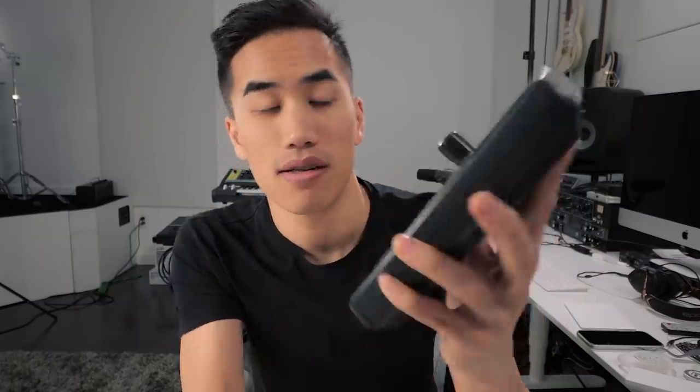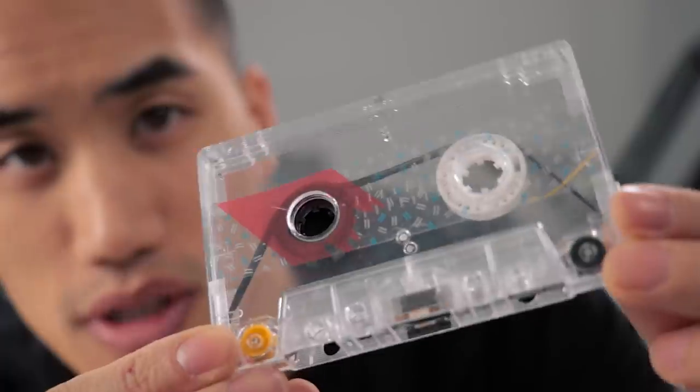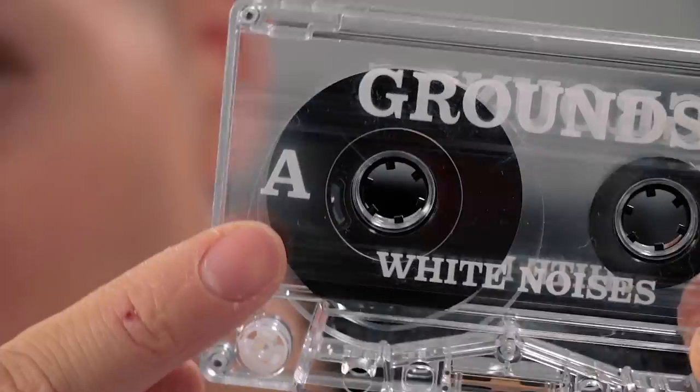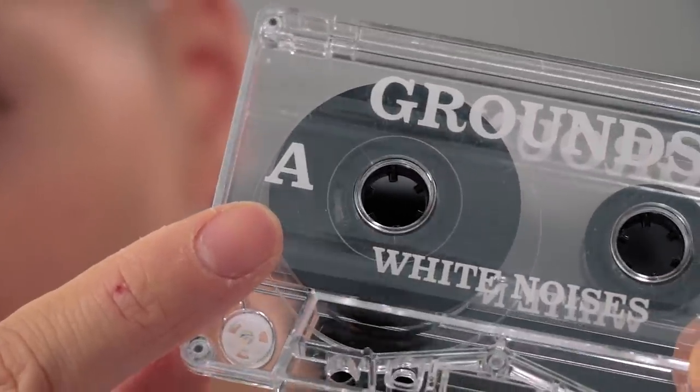He sent me this old tape player that he's modded with a speed adjustment wheel, which is super fun. So he makes these loops — tape loops. You can see this one is super short; there's barely any tape in there. If you're really young and don't know about tapes, this is what a normal tape looks like usually — there's a lot more in there.